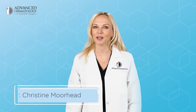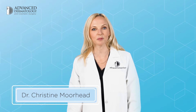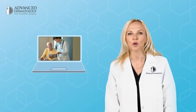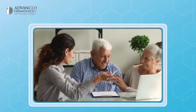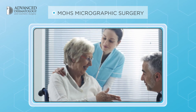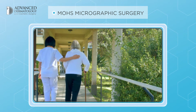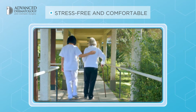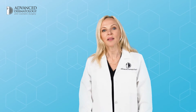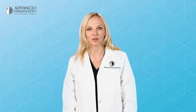Hi, I'm Dr. Christine Moorhead, board-certified dermatologist and fellowship-trained Mohs surgeon at Advanced Dermatology and Cosmetic Surgery. Based on the information provided, we understand that you and your physician have agreed that Mohs micrographic surgery is the appropriate treatment option for your lesion. We want to make your Mohs surgery experience as stress-free and comfortable as possible, so we're sharing some tips in advance of your surgery that we hope will make you feel more prepared and relaxed on the actual day of your procedure.